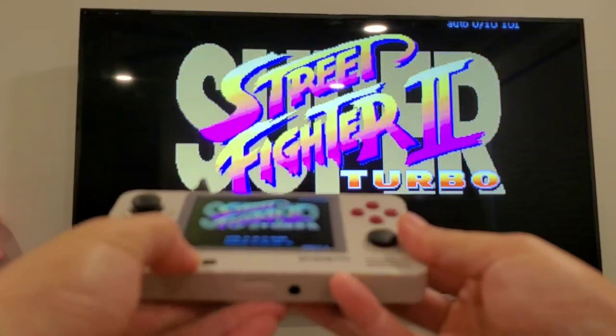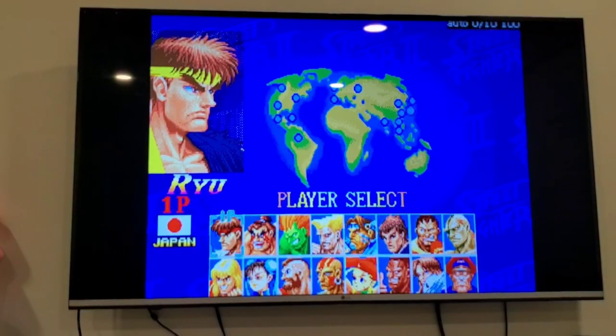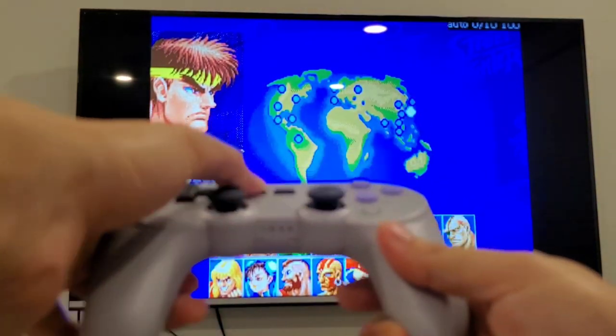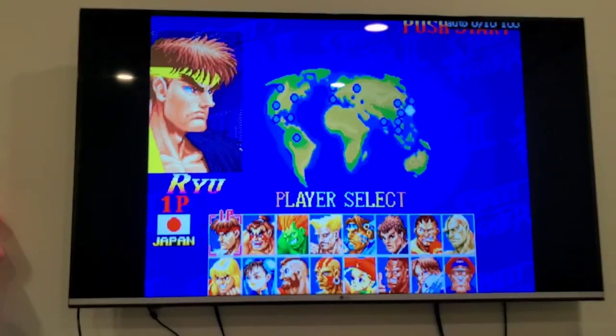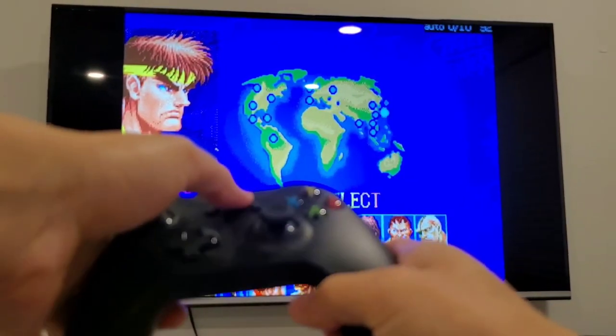I'm inserting coins and pressing Start. I'll also insert coins for player two — let me insert the coin and press Start for player two.